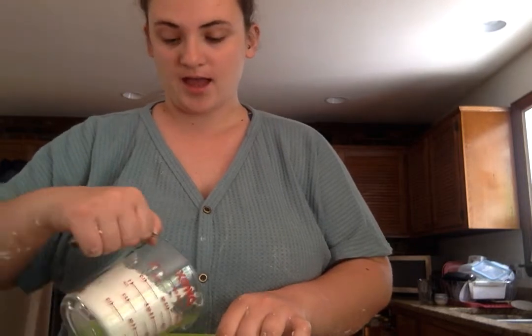Hi everyone! I saw a recipe for cloud dough so I thought that that would be fun to make today. It's really easy and all you need are 2 cups of flour and 1 cup of cooking oil — olive oil, baby oil, whatever you have in your house. And so what you do is you just pour them in and then